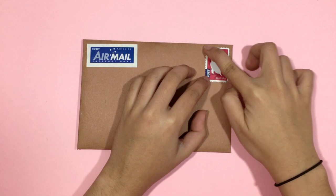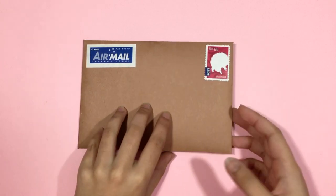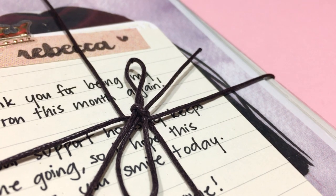So that is it for this video. If you guys get hooked on snail mail videos, I think that this video has done its thing. Thank you so much for watching, and I will see you in my next one!